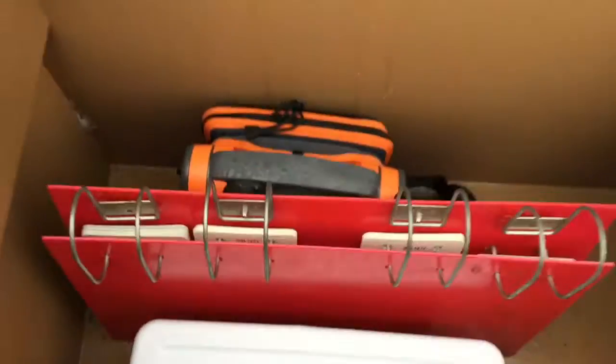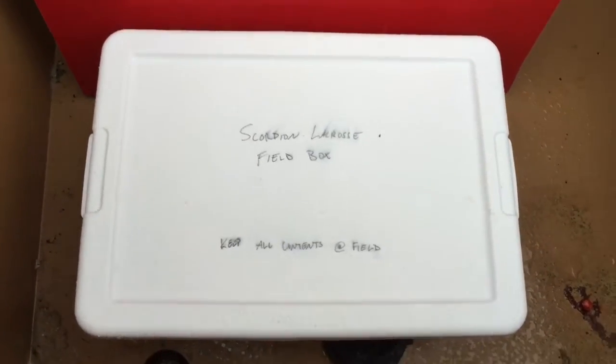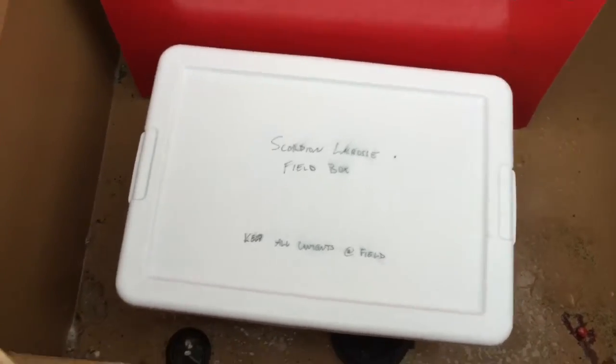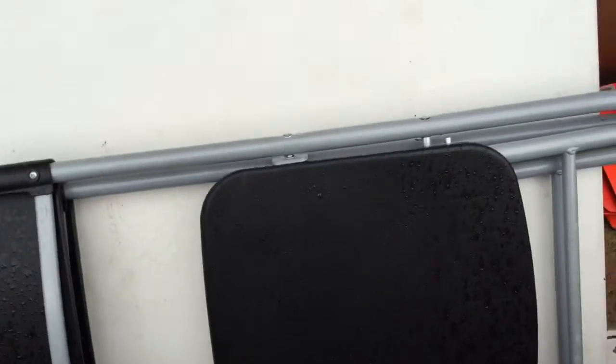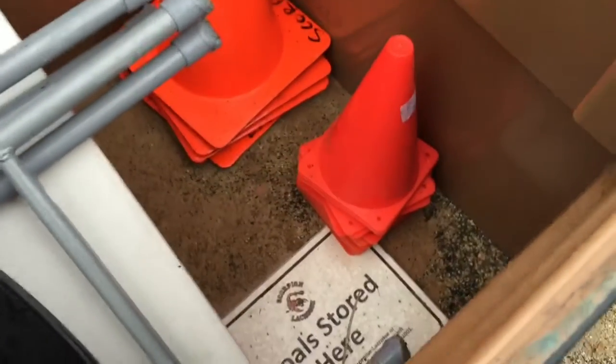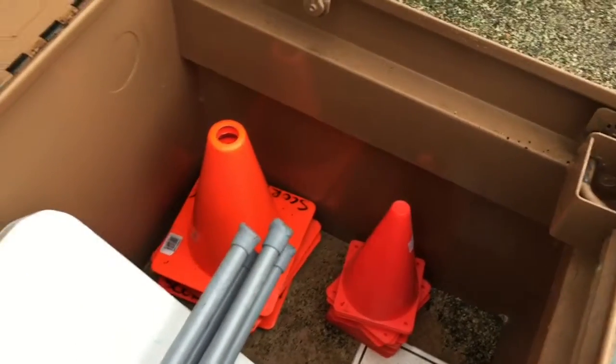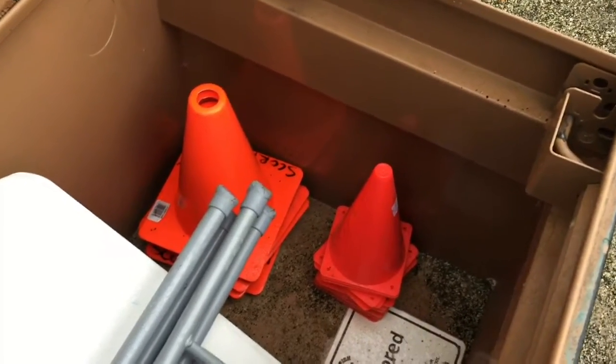Once you open the box, here's what we have inside: we have the AV, we have a scoreboard, and we have a field box that has everything you need in it, including horns, clocks, pencils, pencil sharpeners, and more. There are two chairs, a table, and enough cones. Big cones are for the outside of the field; little cones are for the penalty box, midfield, and any other restraining lines that you need.